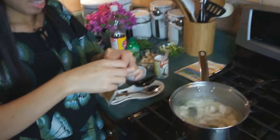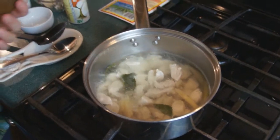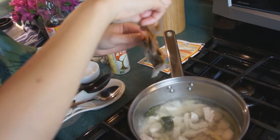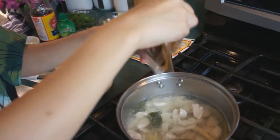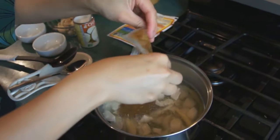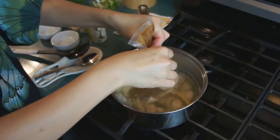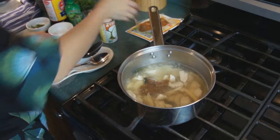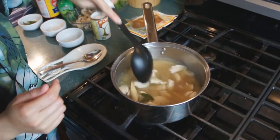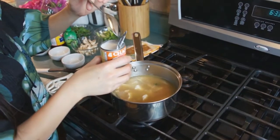We're back with Tom. She's getting the Tom Ka paste prepared to put into the soup. The chicken has been boiling for roughly ten minutes. They suggest on the packet to soak the Tom Ka paste bag in warm water for about a minute — it helps loosen it up and makes it come out of the bag easier. She's squeezing it into the soup and stirring it in. It smells good already.